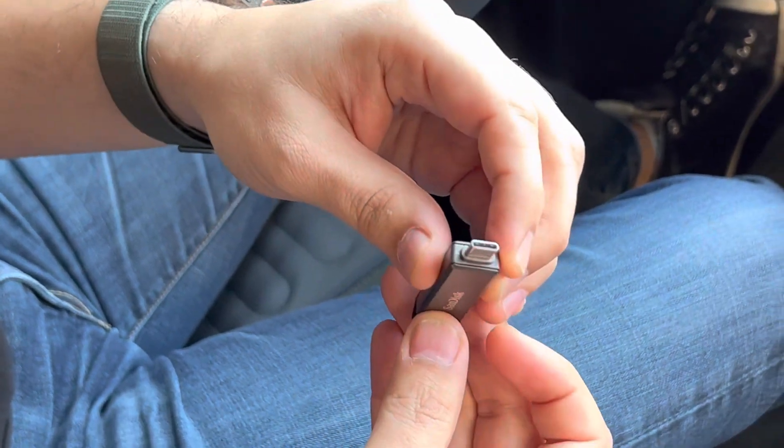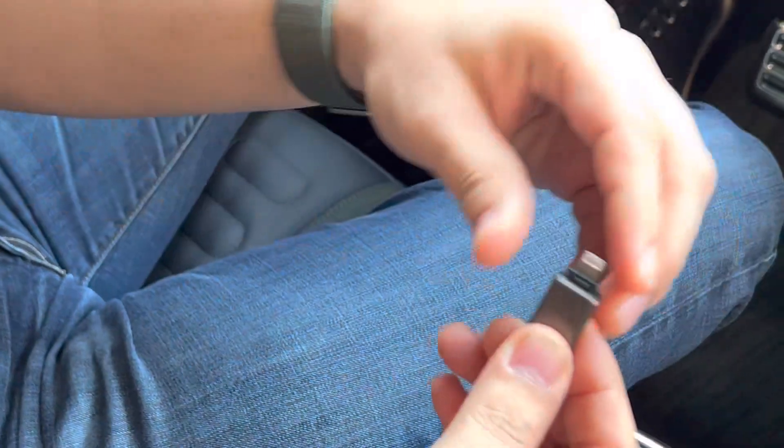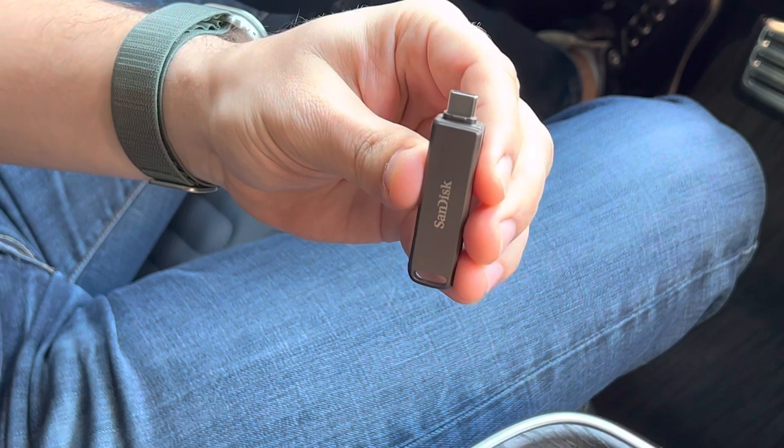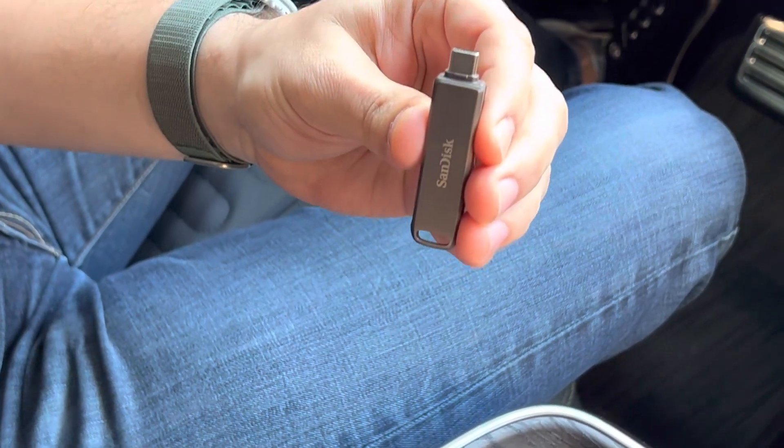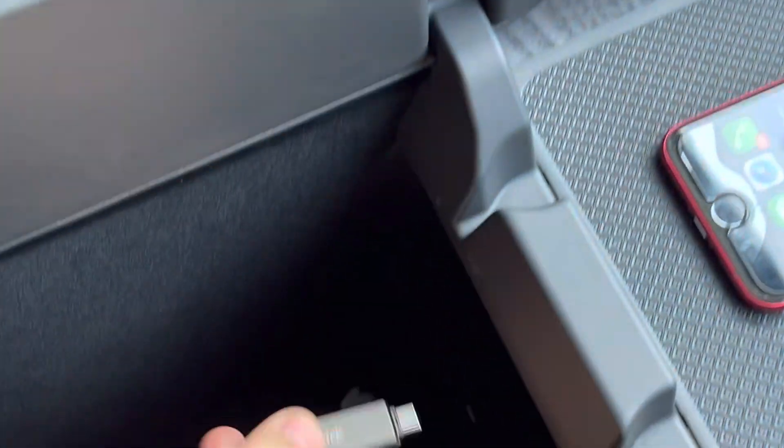On one side it has a USB-C, and on the other side it has a Lightning connector. To get started, you simply take the USB-C side and plug it into the center console port in your Rivian.